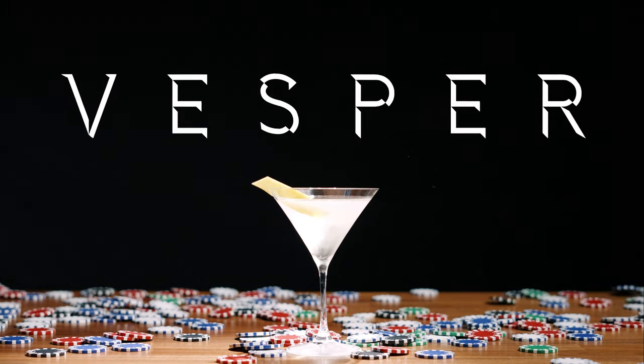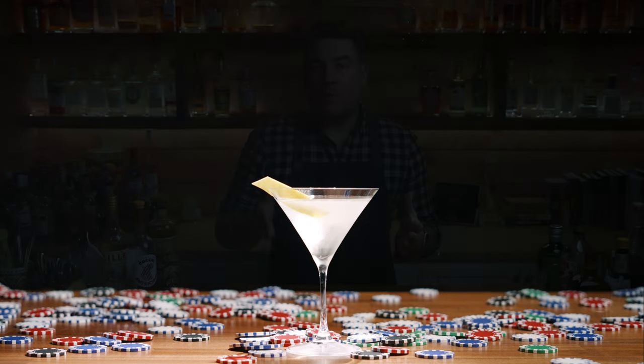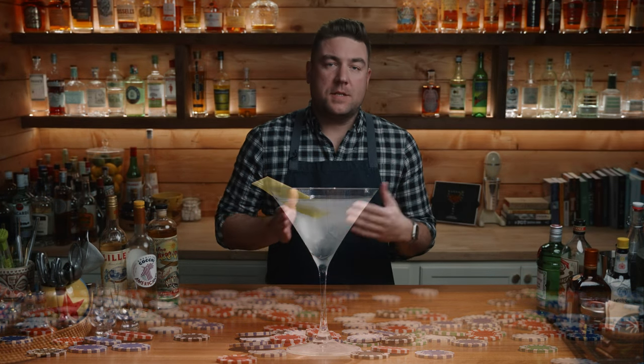Today on Make & Drink, we're going to be making the Vesper, which is the cocktail from James Bond. James Bond was first introduced to us in 1953 by author Ian Fleming with Casino Royale, and in this book we get the first James Bond cocktail, which is the Vesper.